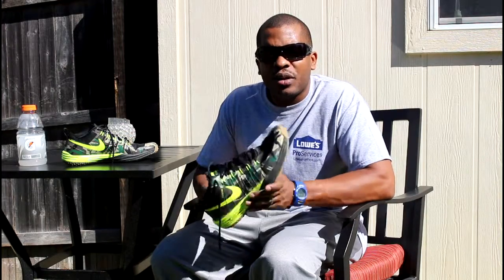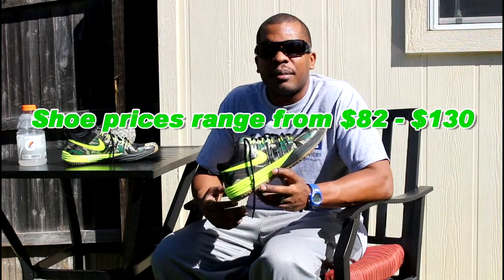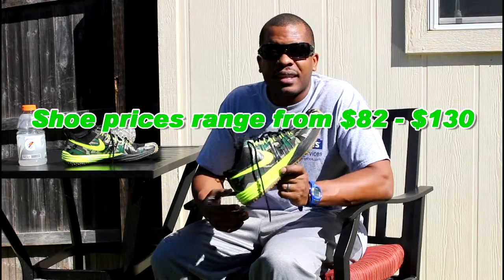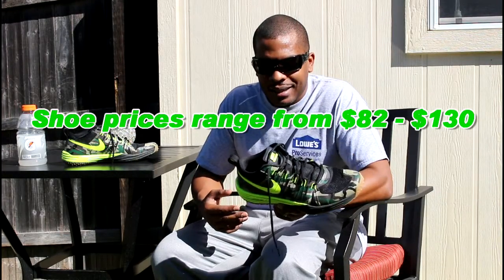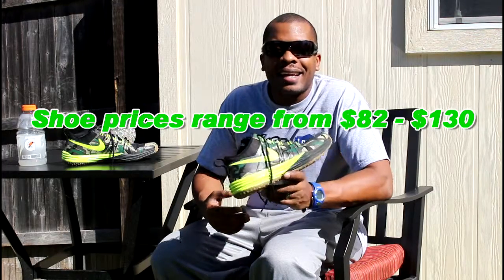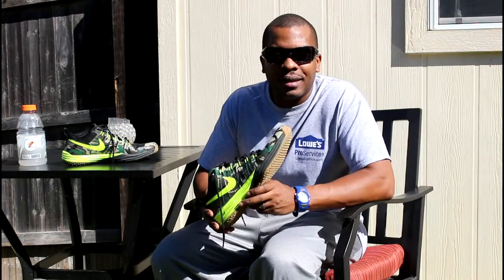On a scale from 1 to 10, 10 being the best running shoe I've ever had, I'm gonna give these a 7 as far as athletic performance. Now, if we're talking about looks, these are up there like a 9, 9.5 as far as running shoes and the way they look. This is almost a perfect-looking physical shoe as far as appearance.